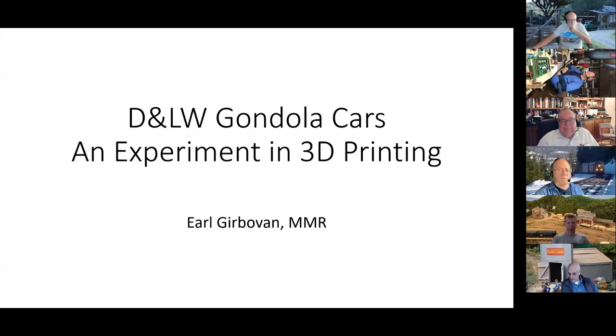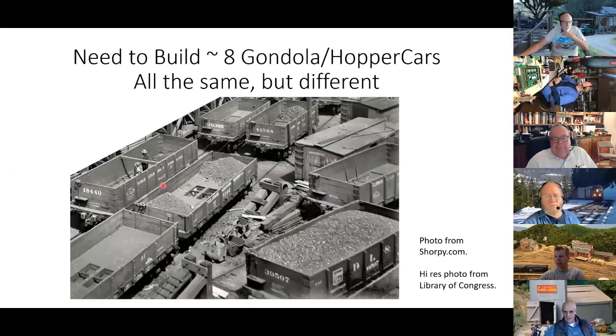I'm in the process of doing a diorama and I've got to build something on the order of six or eight gondola cars. They're all the same but they're all different. Looking at photos from Sharpie of turn-of-the-century gondola cars, you've got a high side, a low side, different heights. Some in the back are actually hopper cars whereas these are drop-bottom gondolas. I've got a whole bunch of different cars to make.